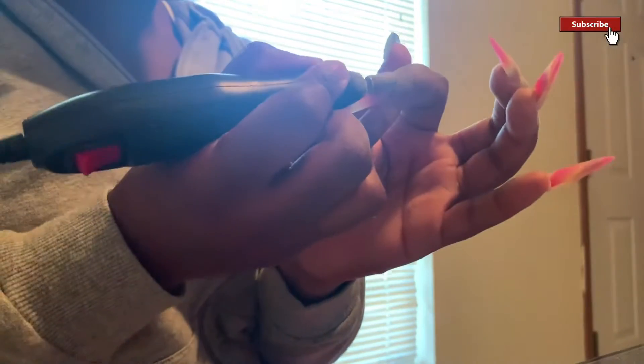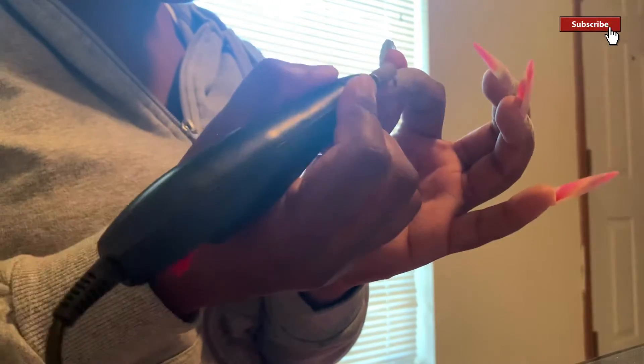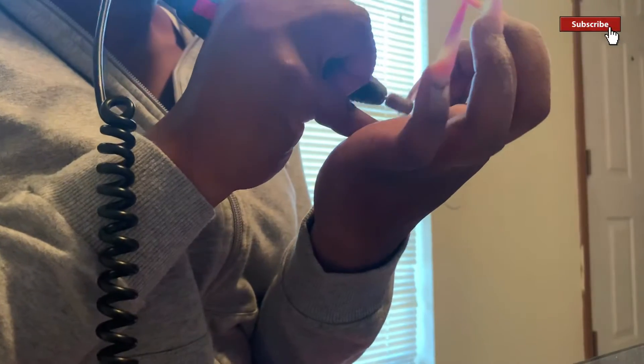I also added a Mia Secret nude — I think it was nude beige or nude blush — and I used that for the top of my nails, so that's kind of how it gets that ombre effect. Right here I'm going in with the sand bit and just filing my nails into the shape that I want. This is how it looks once I'm done filing it down to the shape I want.